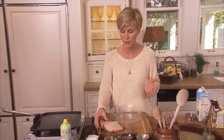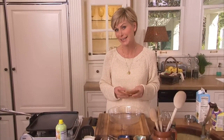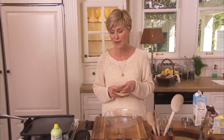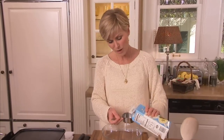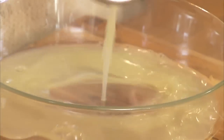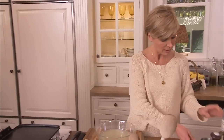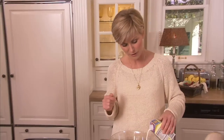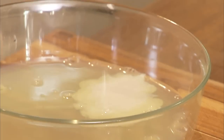Regular French toast is made with full-calorie bread, obviously heavy cream and whole eggs, tons of sugar, and real maple syrup. But we're going to drastically cut calories by using a few skinny substitutions. Light bread has only 45 calories a slice. And instead of whole eggs, we're going to use a half a cup of liquid egg whites — I really like the ones in the carton, they're so easy to use — and just a splash of fat-free half and half, which has just about 10 calories.